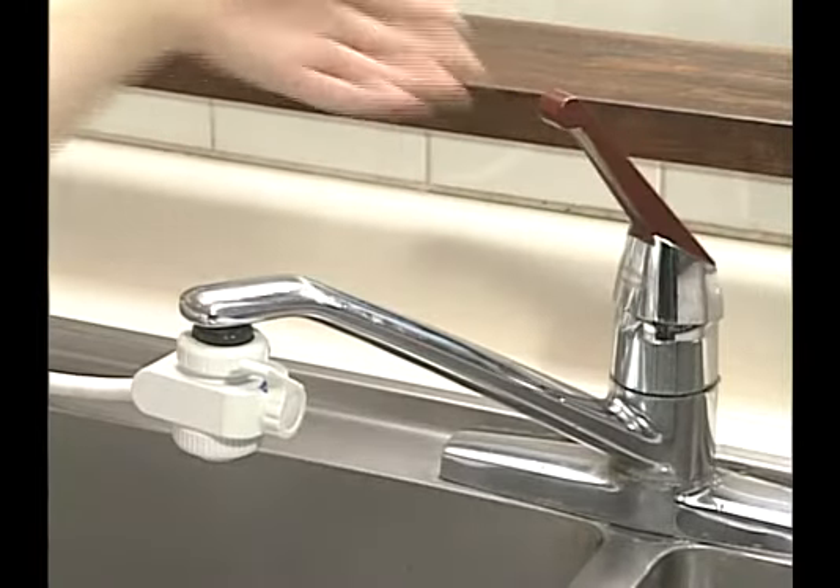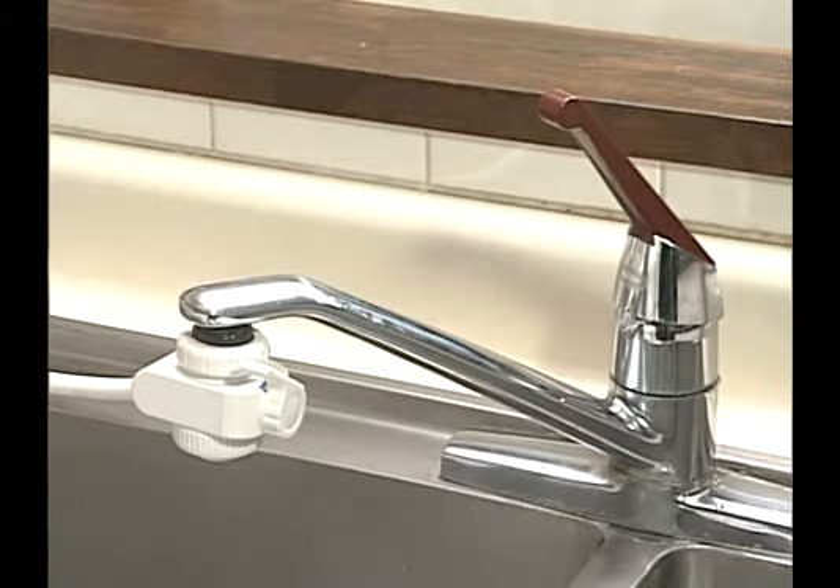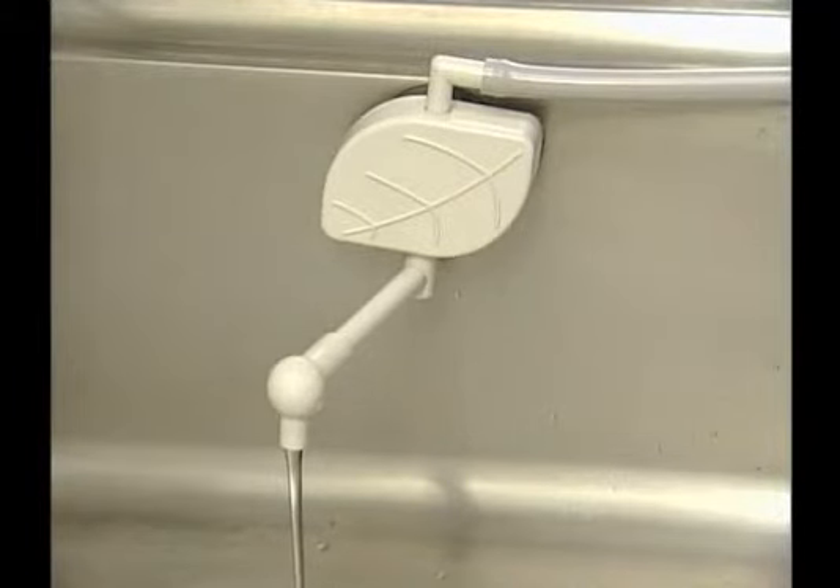To stop the operation, turn off the faucet and it will stop producing water. The water remaining in the unit will be discharged from the grey secondary water hose.